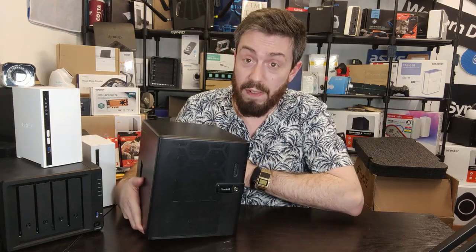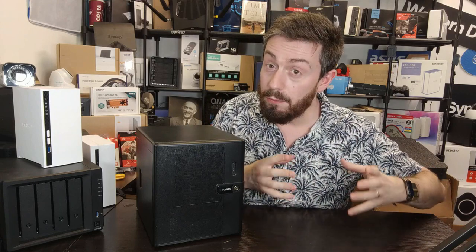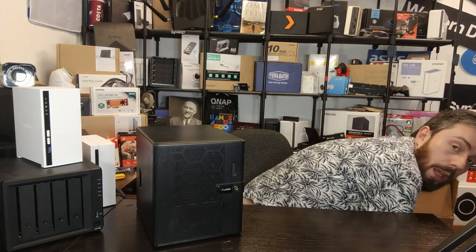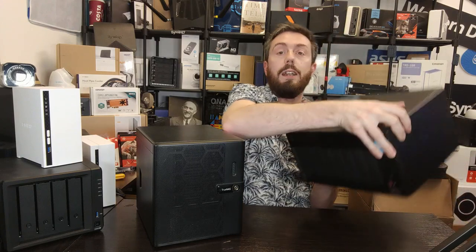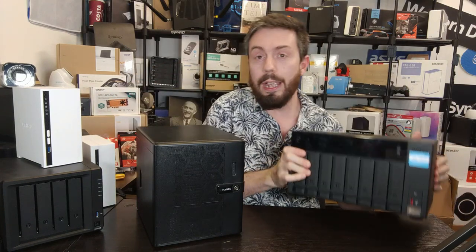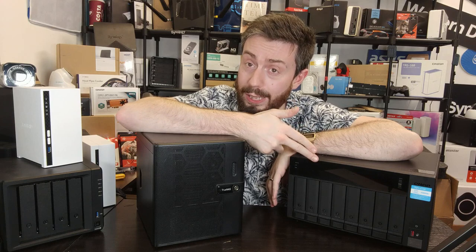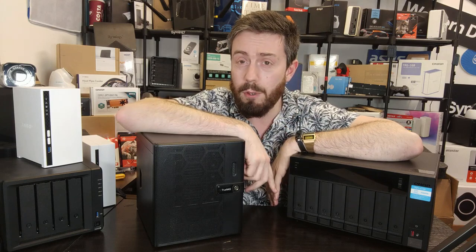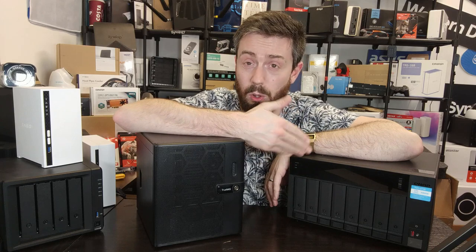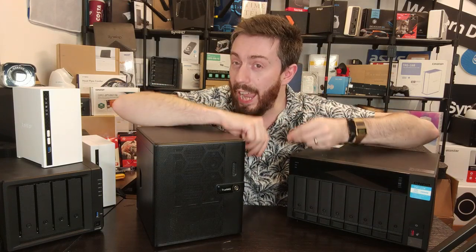When you are paying for this system, remember you're not really paying for the software — the software is open source. Unlike buying a Synology or QNAP where you pay for hardware and software together, here it's different. A comparable QNAP — the TVS-872X — is a 10GbE system that retails for around twelve to fourteen hundred pounds depending on configuration, and it's a six-core i5. With the iX system, the software is open source and free.